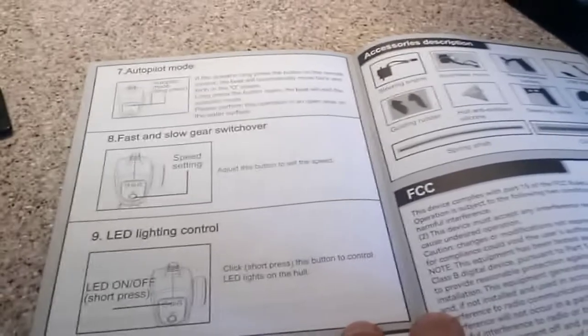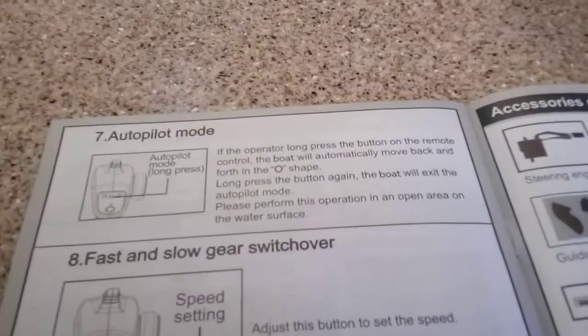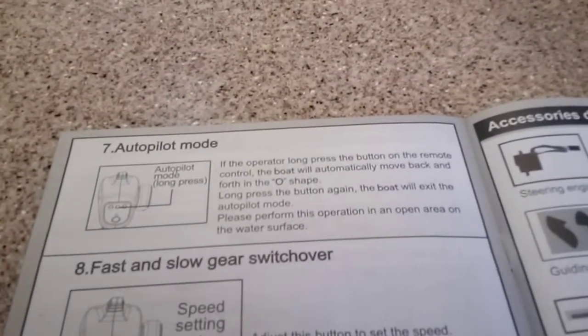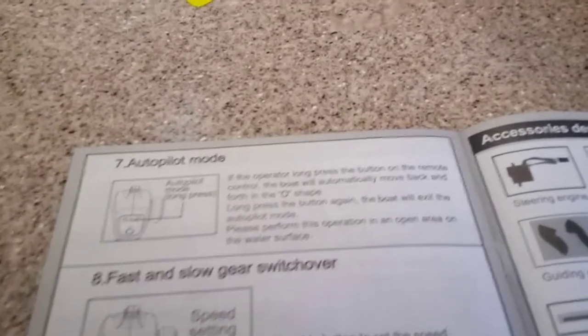This is interesting — there's an autopilot mode. If the operator long-presses a button on the remote control, the boat will automatically move back and forth in an O-shape. Long press the button again and the boat exits autopilot. So it'll just go in a circle and stand by so you could go get it or something.